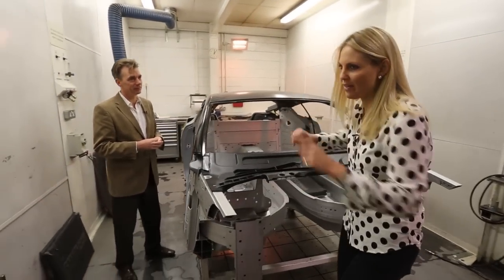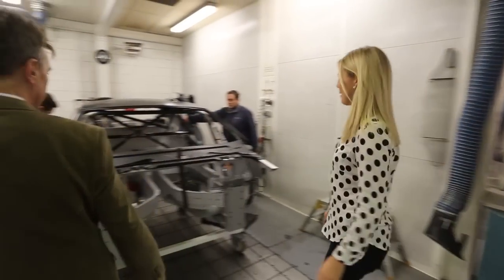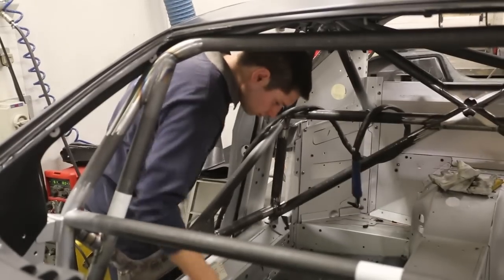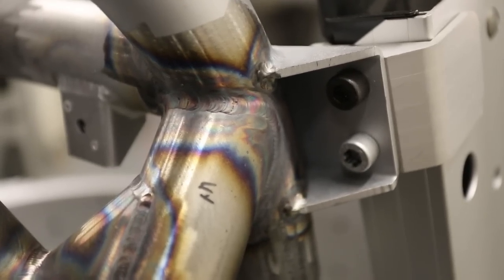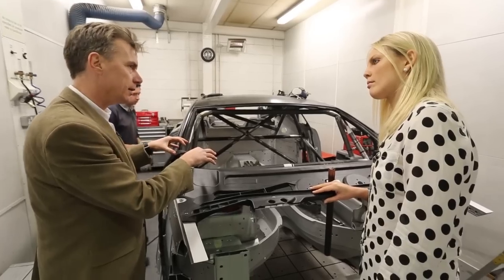I can hear lots of banging going on in the next room — let's go investigate. This is where all the noise has been coming from. The next stage: this is exactly the same chassis we've just seen, and the technicians are putting the roll cage into the chassis. They do that with every single Aston Martin they make, and the roll cage is pretty much identical for Vantage GT4, GT3 and GTE. It's made of steel, whereas the chassis is made of aluminium, which means they can't weld the roll cage into the chassis as they would in the Mini — because it's very difficult to weld aluminium to steel — so they bolt it in.